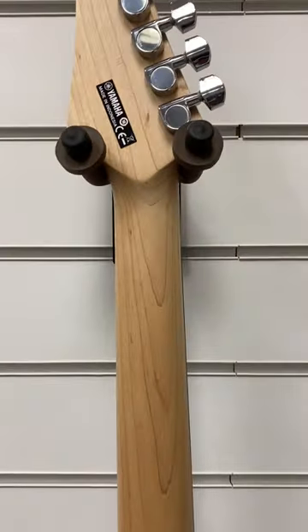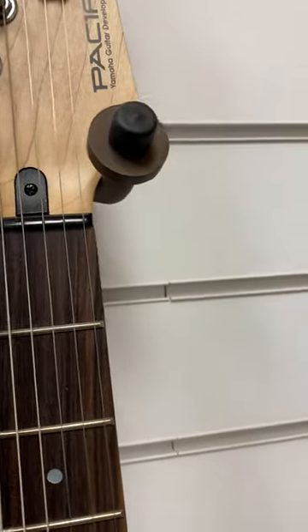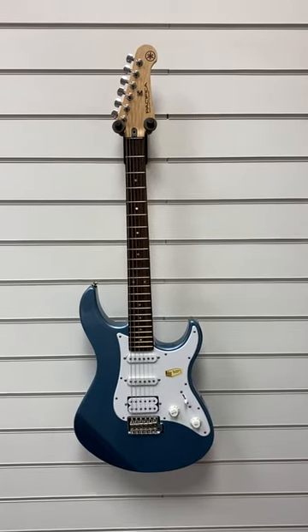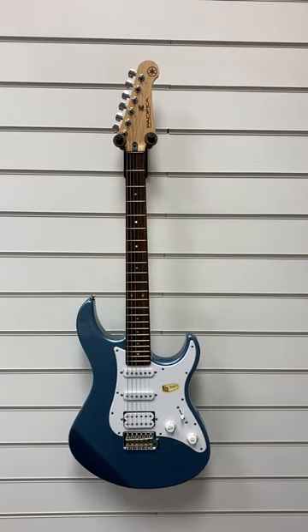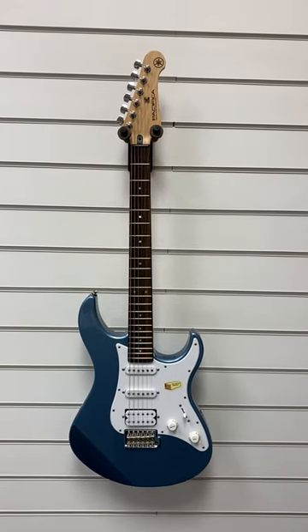So we'll just spin it back round again. Let's give you one final look. Alright, so there you have it. There's a bargain, to be honest. Yamaha Pacifica 112J — excellent for people if they're just starting out and just wanting to learn. Okay, speak to you soon. Bye-bye.